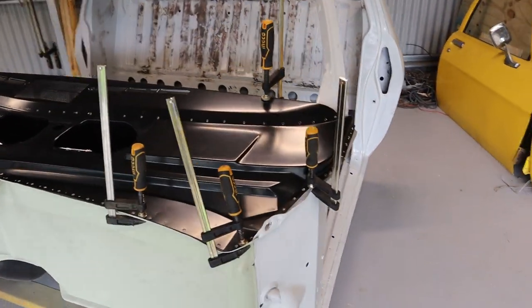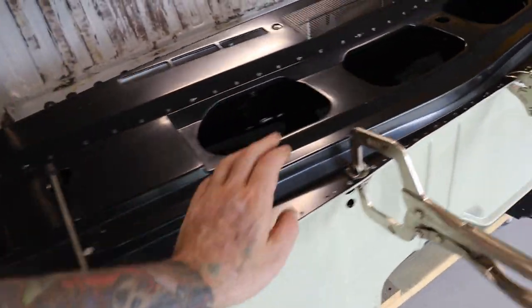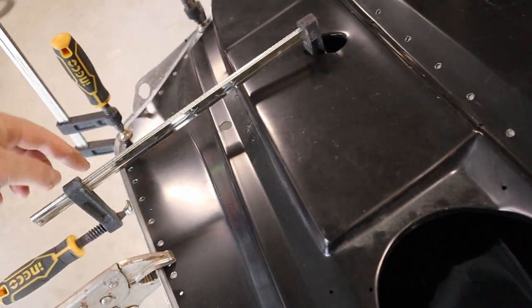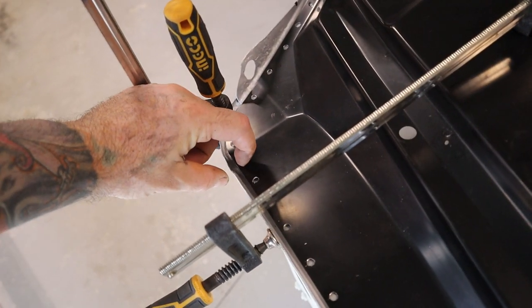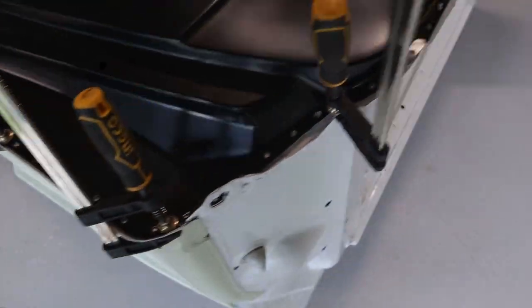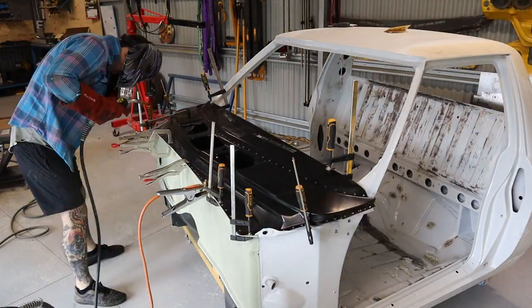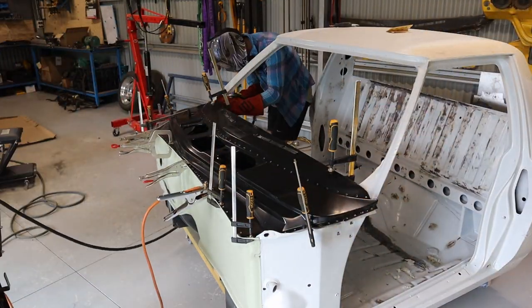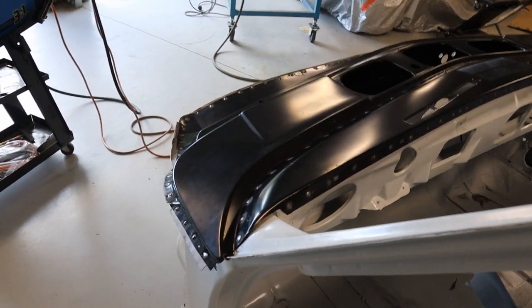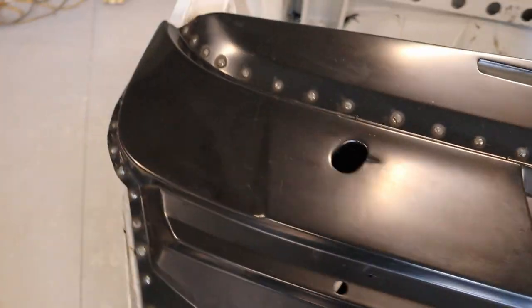I've got the cowl section sitting in with a heap of clamps holding it in place. All the alignment seems pretty good — everything is hard up and flush for some good spot welds. I've used this clamp here to pull this side in closer to the firewall, as there was quite a larger gap compared to the other side. Now it's all pretty even on both sides. It all looks good, so I'll start spot welding it all together. That is all the cowl section welded in. I'm just going to leave all those spot welds like that and grind them all back once I'm ready to epoxy over it.